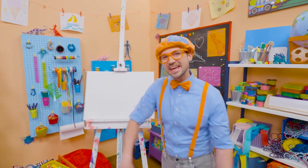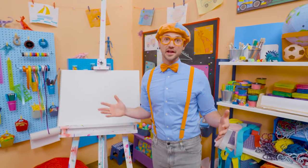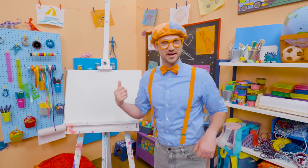Hey, it's me, Blippi. Do you want to know one of my favorite snacks when it's really hot outside? Yeah — an ice cream cone! They taste so good, and it's nice and cold when it's hot outside.